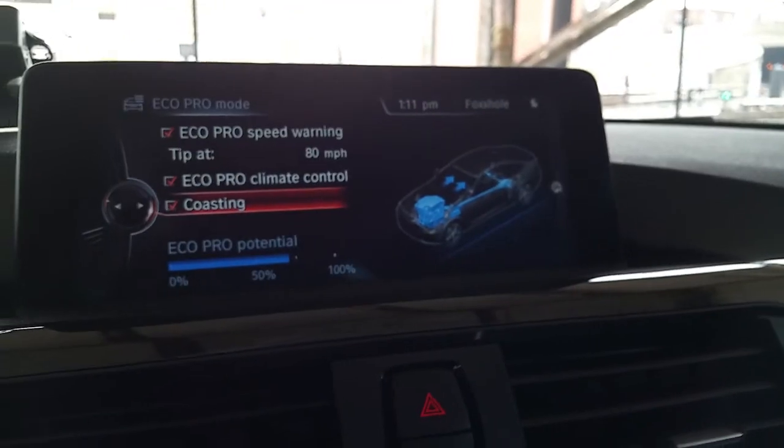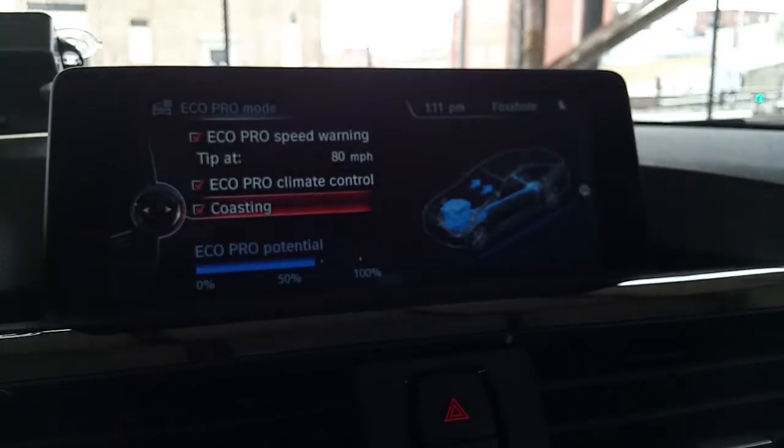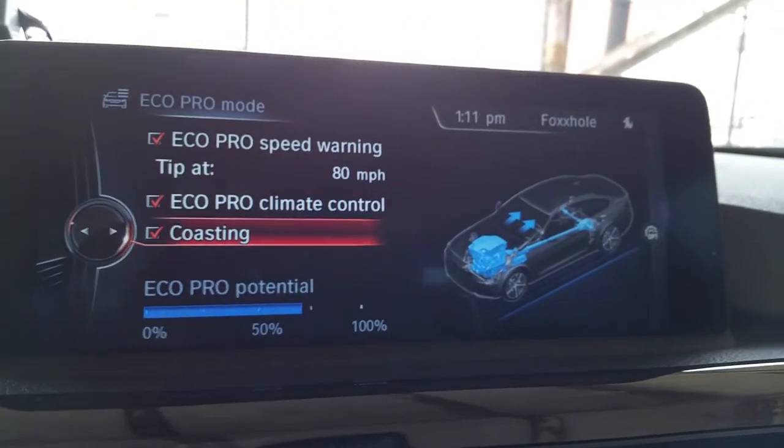BMW, baby. Because they got their i-car — they know what it is about saving gas. They got an electric car, so they should know what it is about saving gas and all that. Technology.